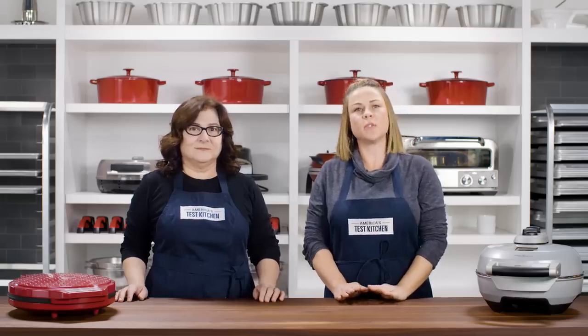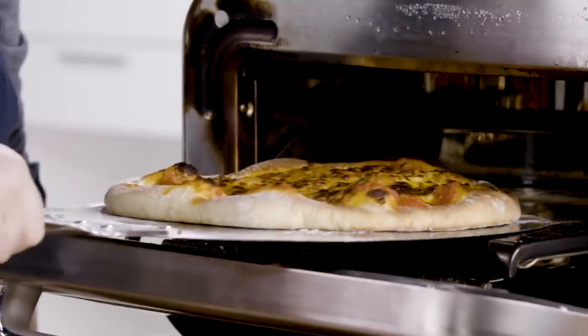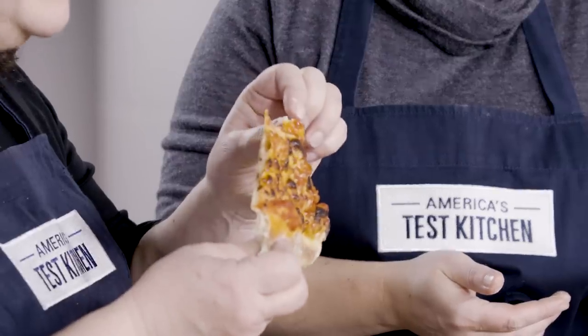We liked indoor pizza ovens with clearly labeled dials and models that didn't give us a hard time inserting or removing the pizzas. Time for our favorite round: inspecting pizza quality.